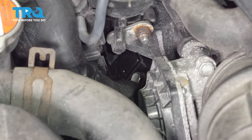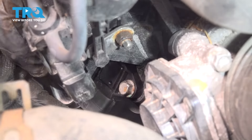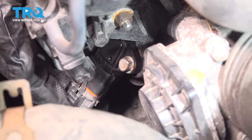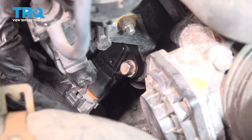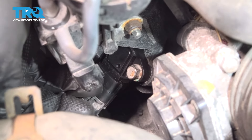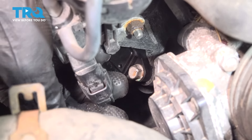Now that we're seated flush against the block, we can reinstall our electrical connector. We'll start at the bottom on the MAP sensor first — just push that until you hear a click. Next, this top connector that we moved out of the way. Same thing, push until you hear a click. And you're all done.